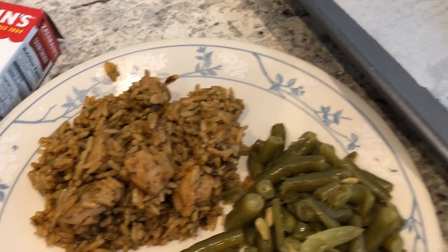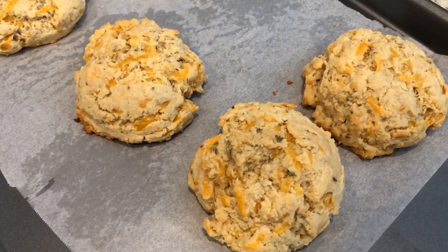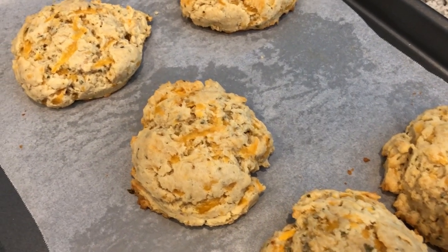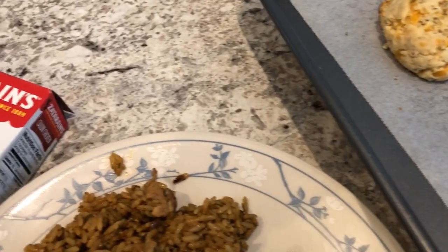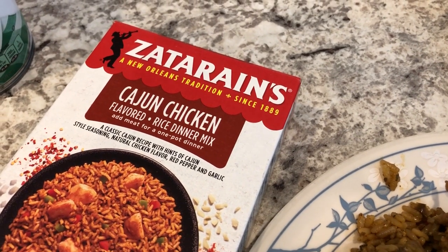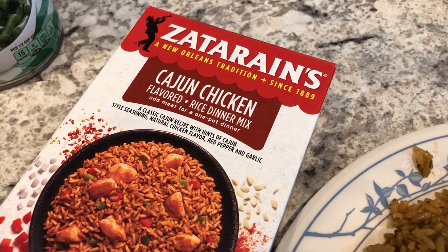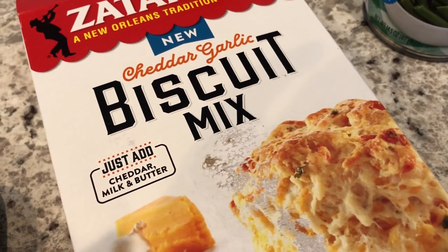It is just me and my husband and our five month old baby. So normally I make about five to six meals per week and we have leftovers just depending. So today we are using some items from our pantry. I have this Zataran's Cajun chicken that I needed to use and I just used a pound of boneless, skinless chicken thighs. And then I also had this biscuit mix in my pantry that I needed to use as well.